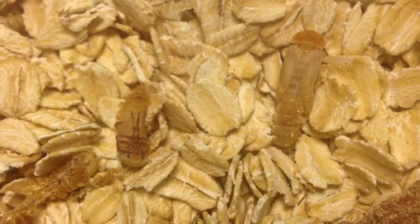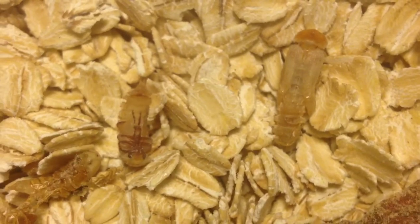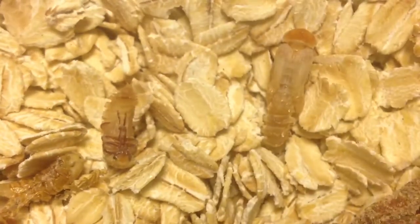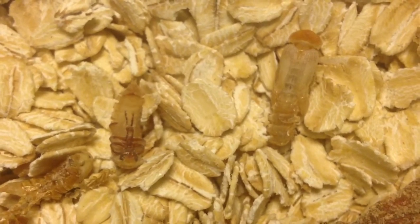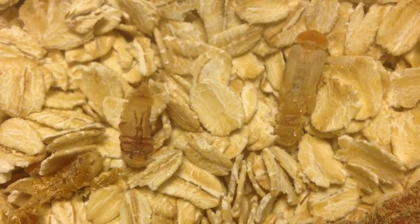You can see here two pupae that are about to be beetles. This one is almost fully a beetle. He's been shedding his skin. It was all there before, but now it's almost all off.